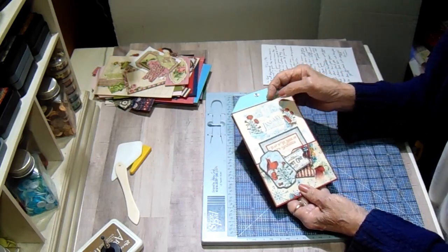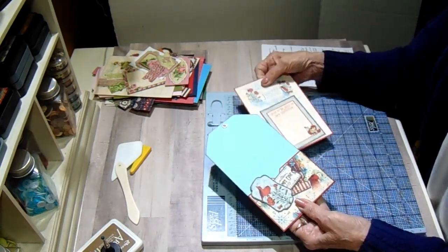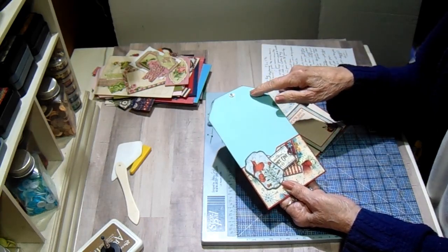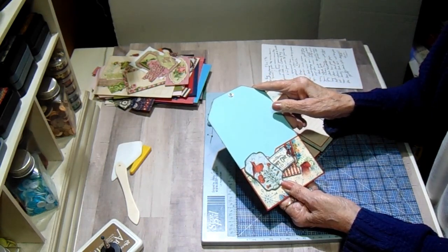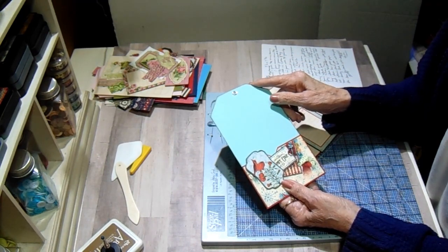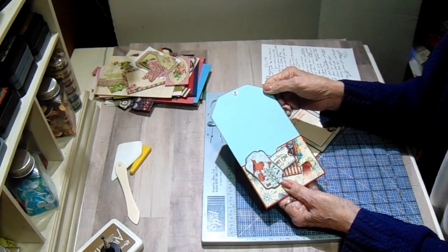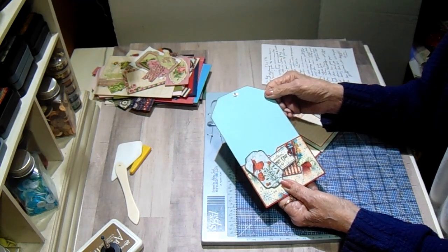After I created all 12 tag shapes, I picked a corresponding color from My Colors for the base. Most of the background base colors are My Colors. I did have a couple of occasions where I didn't have the right one, and I'll list in the description box all the colors I used and when I substituted. For the substitutions I can't really tell you who made them or the color name because they're things I've had in my stash forever.